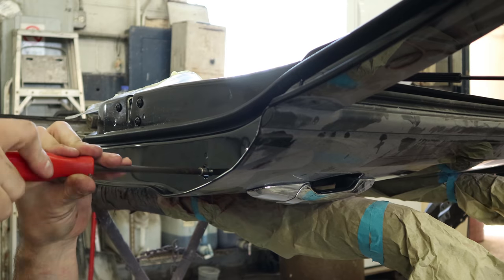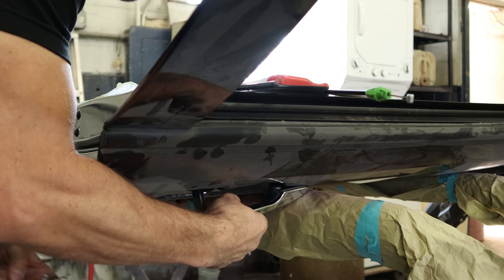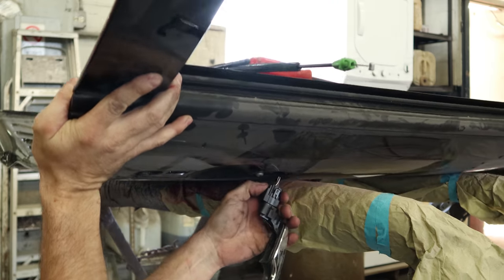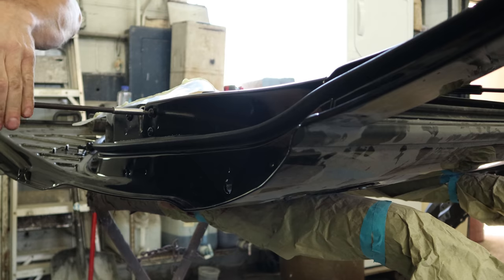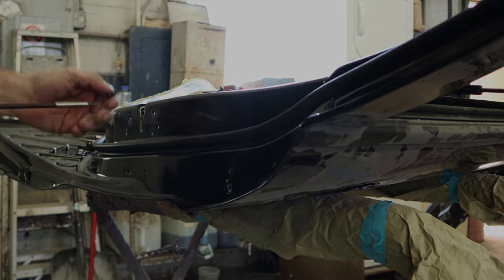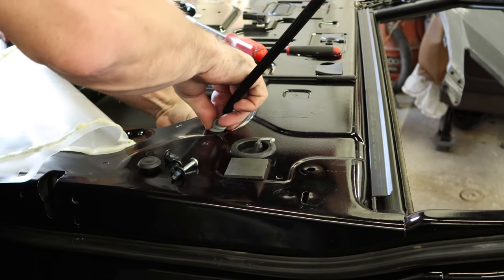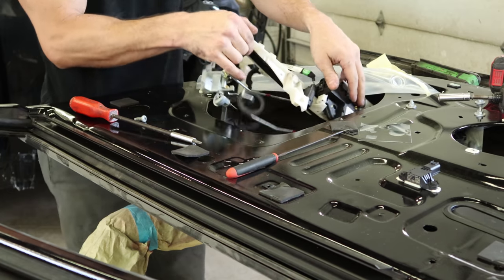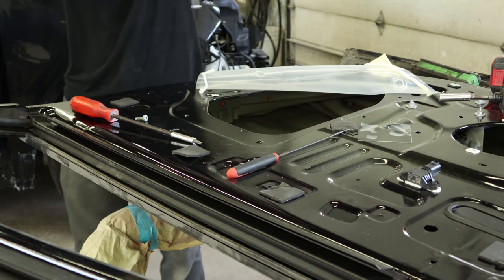I'll disconnect the door handle from the original door. Pull the cap off and pull the handle out. This one has a plug on it so you've got to disconnect it. Now we'll remove the door latch actuator assembly — it's also the handle for the outside. Pull this monster out of here.